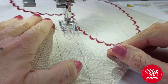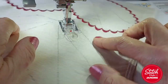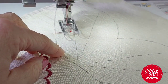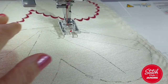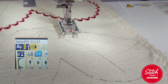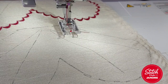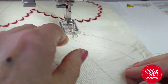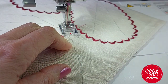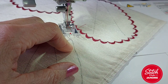When looking at these stitches, do make sure the scallop is going the right way, or you may need to turn your work around. If you have the mirroring button, you can press that and it will flip it to the other side. Just double check that you're on the right side and going in the right direction.